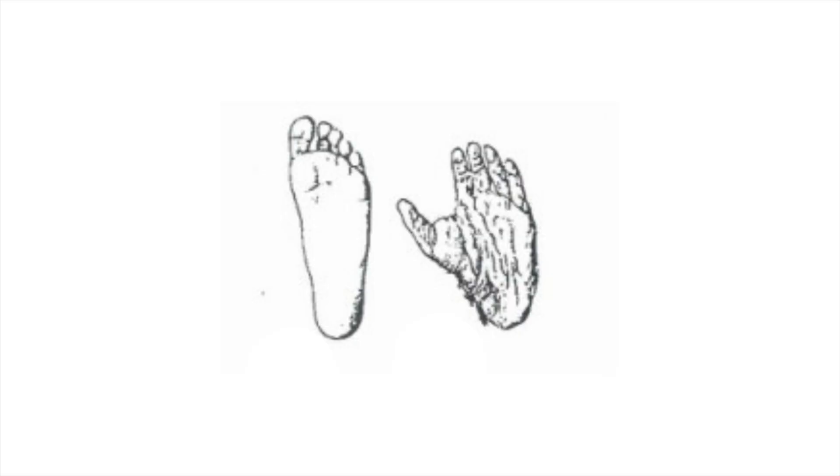Chimps' toes are kind of like our thumbs in that they are separate from the rest of their toes. As a result of this, and as a result of their center of gravity and the way that they walk, they actually walk on the outside of their feet.